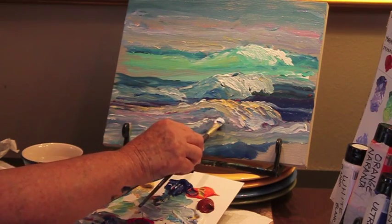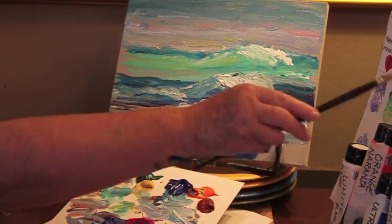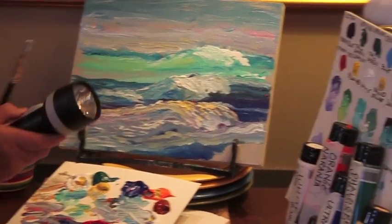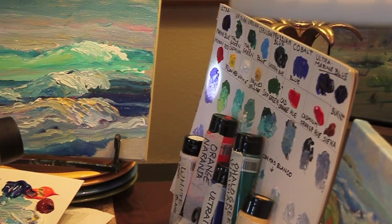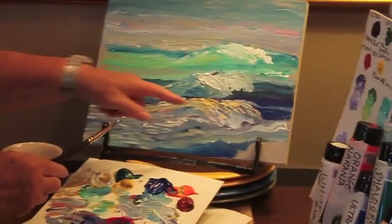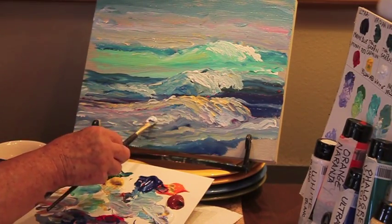After the wave is done, while you're still using the white you've added — remember, in the very beginning we had a dark blue and a red with some white, and then we add additional white. When you add additional white, that becomes the color of the wave. It is never, ever straight white. Just keep that in mind.